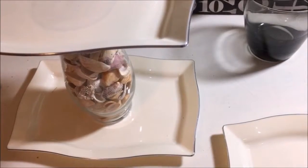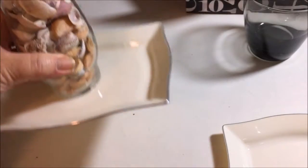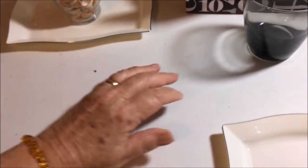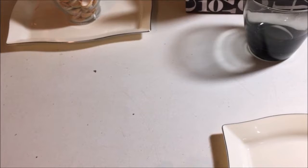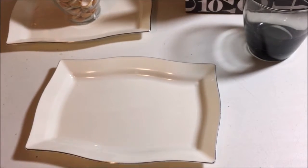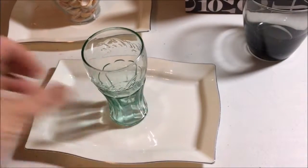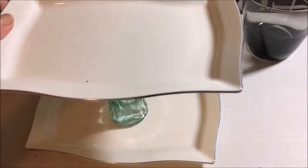Hi everyone and welcome back. If you remember, I made this little lazy susan last week for my RV and I wasn't real happy with it, so I went back today to the Dollar Tree. I still have these trays because there were so many in the pack. I saw this adorable little Coca-Cola glass, so you can do the same thing with that.